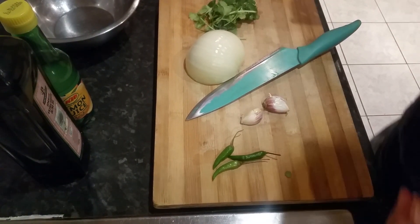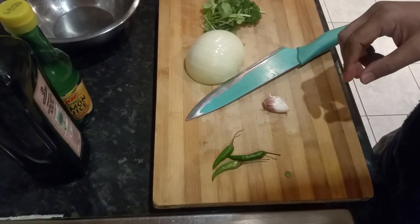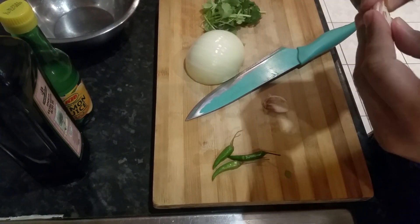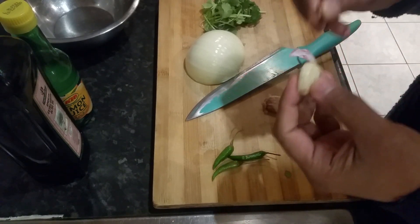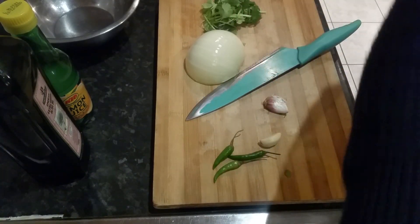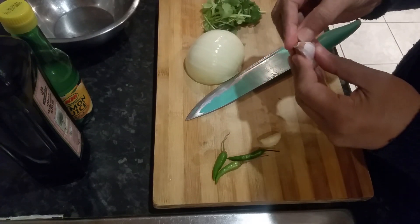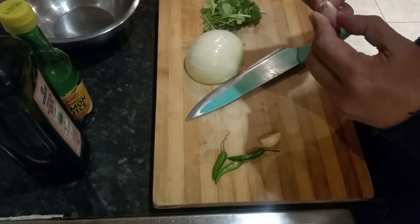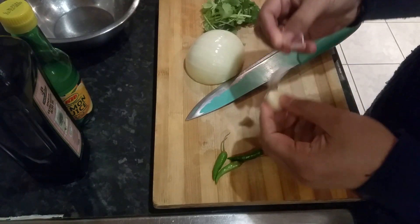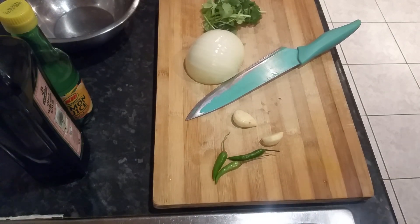Hi everyone, in this video I'm going to show you a quick idea on how to make chanachur bhaji, or chanachur mix. If I were to translate that, it basically means Bombay mix — spicy. I'm sure you've seen those videos of street food from Calcutta, Bombay, and Dhaka, Bangladesh — those street sellers who sell that type of spicy Bombay mix.